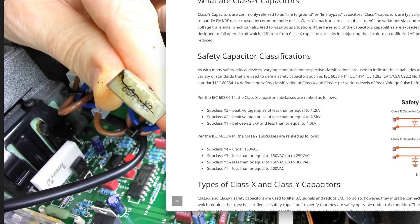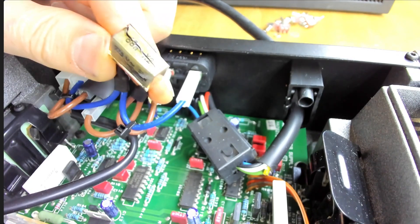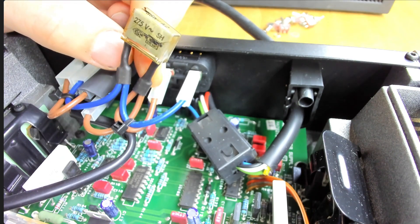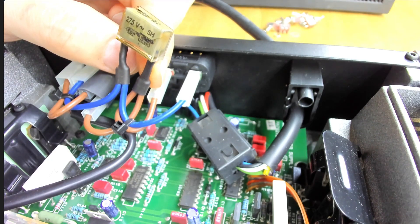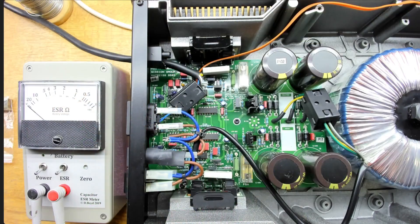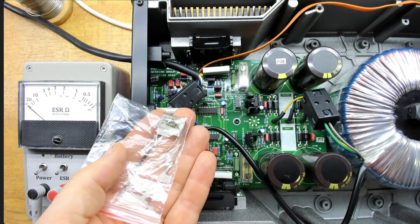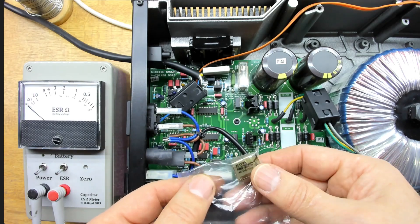Checking the X2 rating — subclass X2 is rated for less than 2.5 kilovolts peak pulse. Obviously something's gone drastically wrong here. We'll remove it now because the stink coming from this thing is pretty horrendous. Once bagged up, the smell from these is very different from your standard electrolytic — that's a bit of a giveaway as to where the problem is. So that's the deal: a standard RIFA X capacitor going wrong.